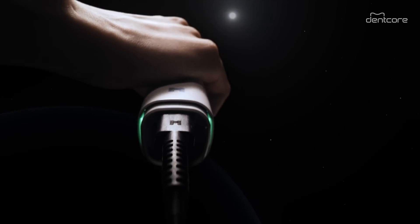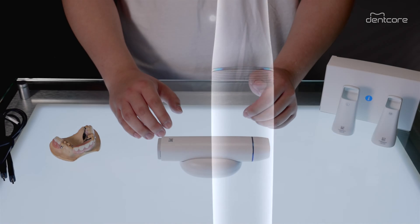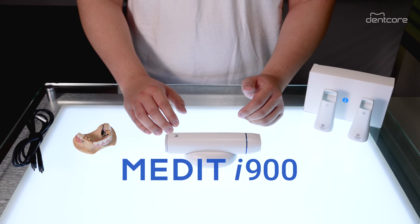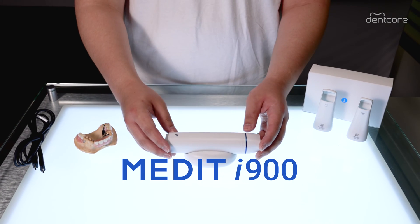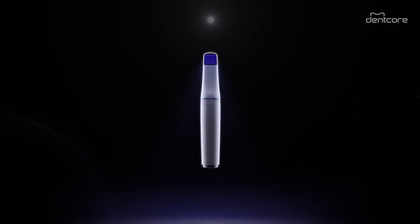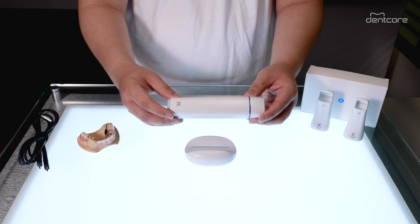Hello, Jun here from Dencore and I'm super excited to introduce to you the latest and flagship scanner for Medit, the Medit i900, a leap forward in intraoral scanning technology. So let's go over a few notable hardware features of the new i900 scanner.